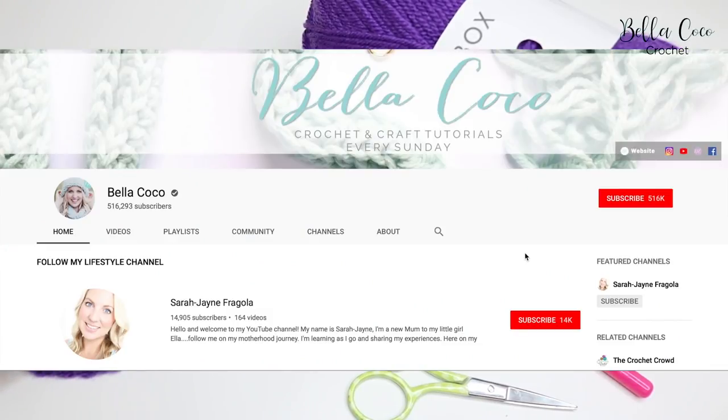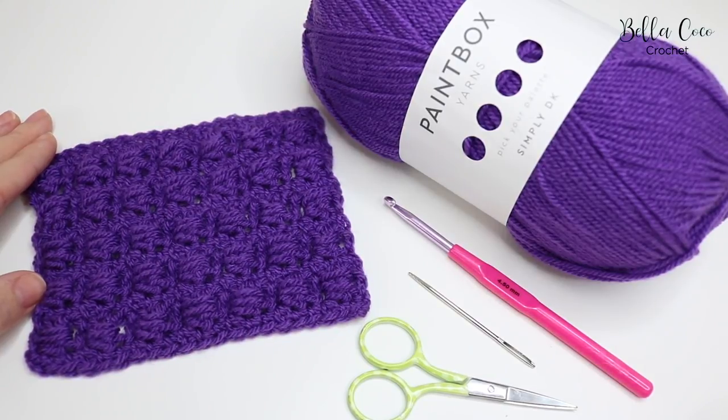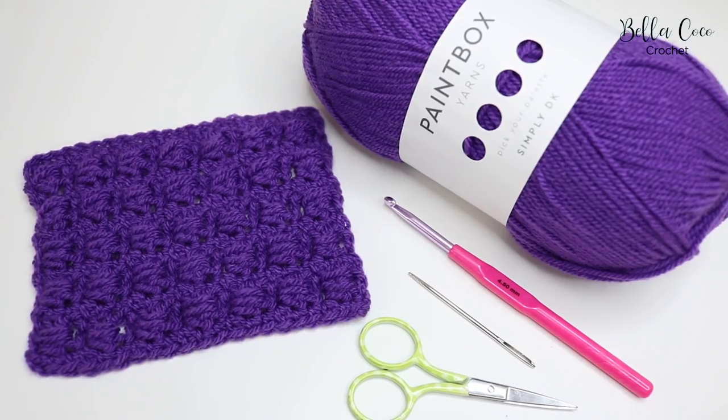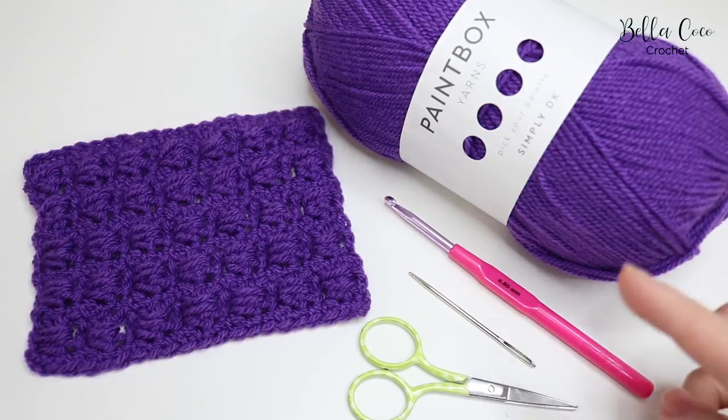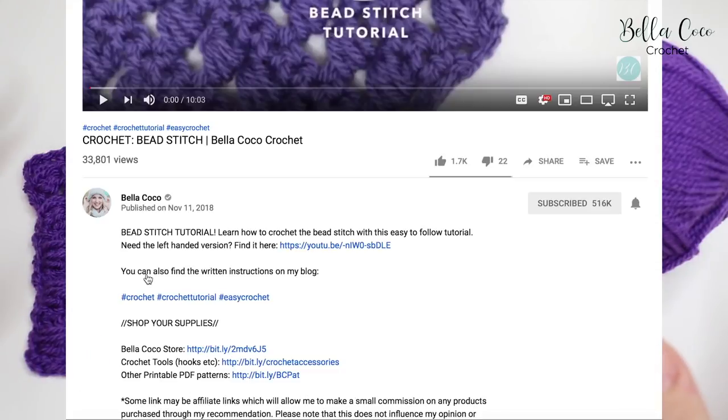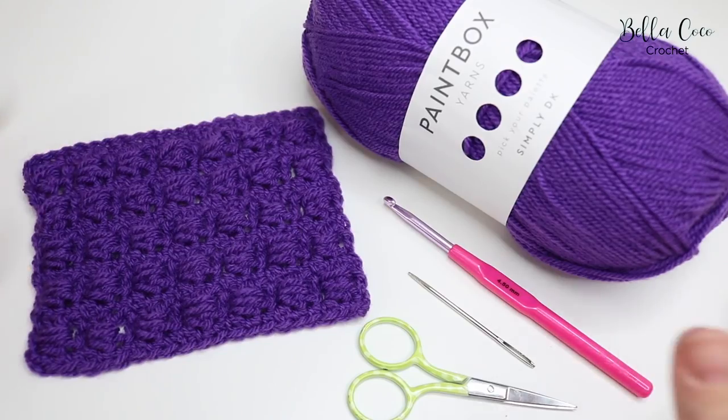If you're new to my channel and like my tutorials, make sure you subscribe to keep up to date with all my latest ones. If you're already subscribed, don't forget to click the notification bell. I'll leave links in the description box below for more details on where to get these supplies and also to the corresponding blog post.